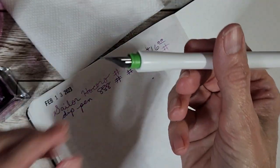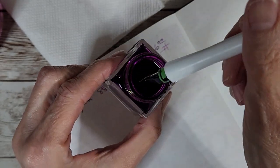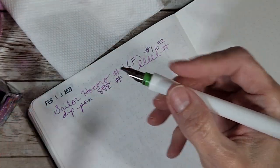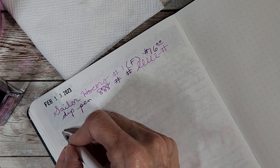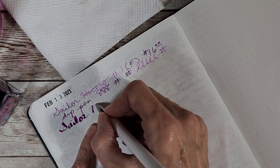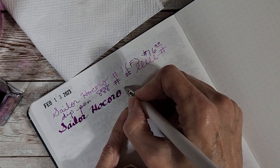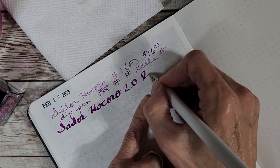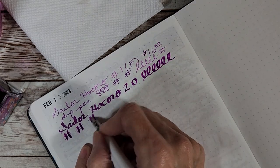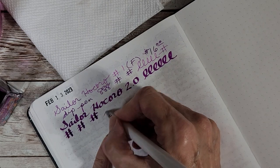Now let's take the one with the feed — the 2.0 — and see how that does. That's going to be different; I've never written with a dip pen like that. I'll dip it right in there. And this is also Sailor Louisiana. Two point zero — okay, this is a different experience because it has that feed. And with this width of a calligraphy nib, you know how that is.